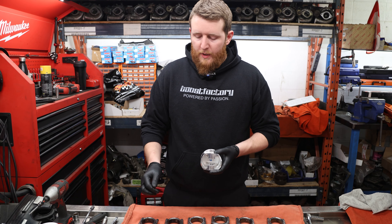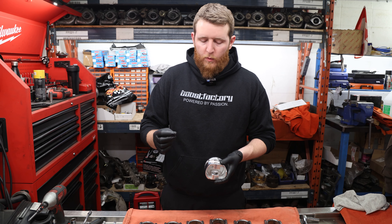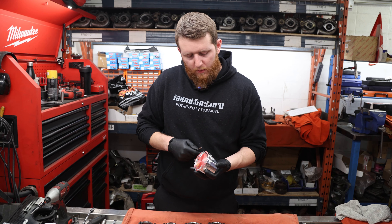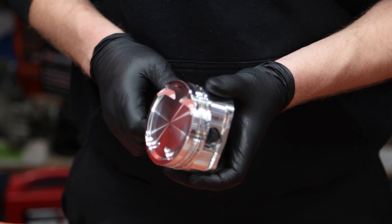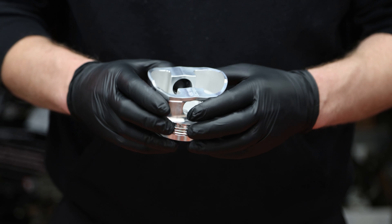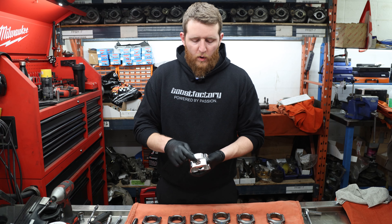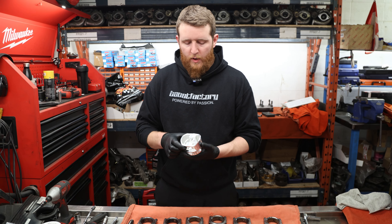Next up we're going to install our piston pin clips on one side for each rod and piston assembly. Install the clip about halfway in and then rotate it — get the tips of the clip into the groove, slide your pin in from the back side, then snap it into place. We'll do one clip on the side of the piston that does not have the jet relief, and we'll do that six times.